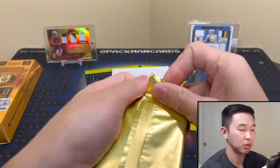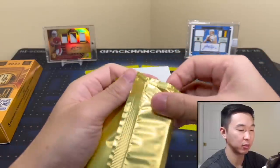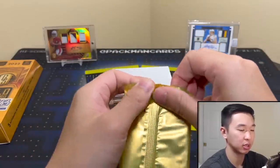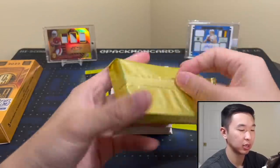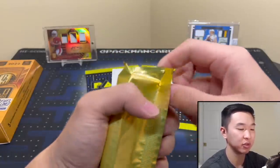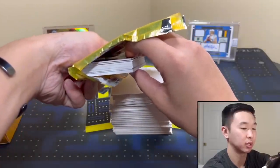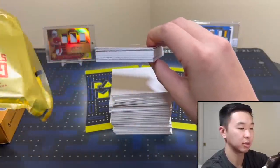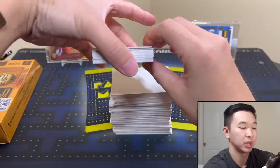Here we go — it's not opening very easily. Got to love it. Tearing from this side — be very careful, if you tug too much on the corners it'll pull on them a little too much. There we go, that's how you do it. There's the pack empty and here we go — hopefully something cool.